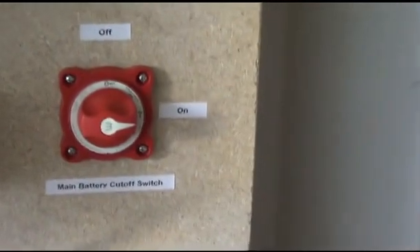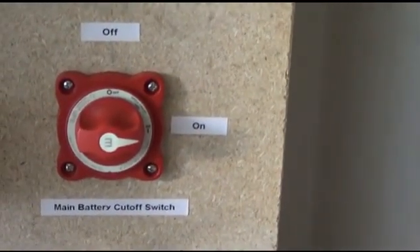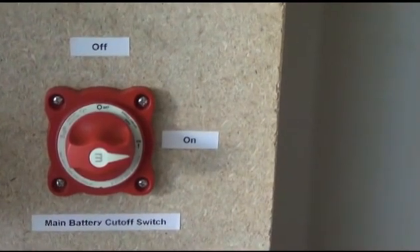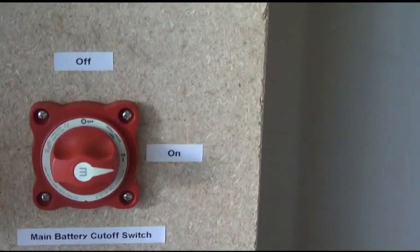I've got all the normal cutoff switches. I've got a 48-volt battery cutoff switch. I did have a 24-volt battery cutoff switch in there, but it just didn't like the voltage, so I upped it to one of these.